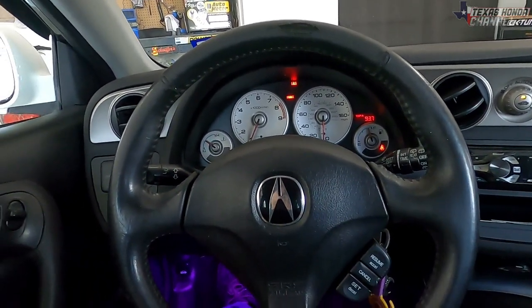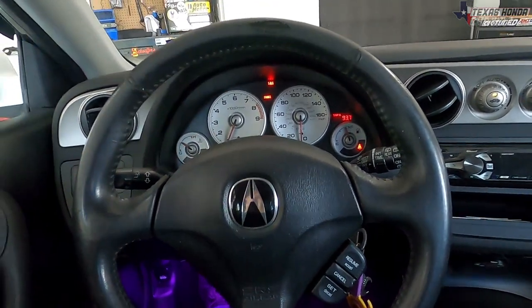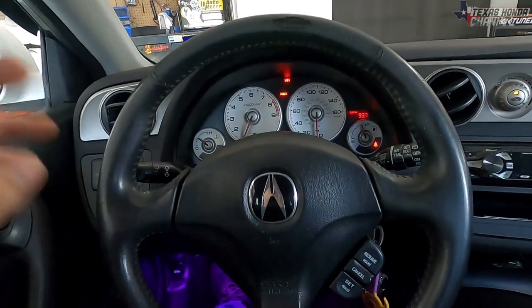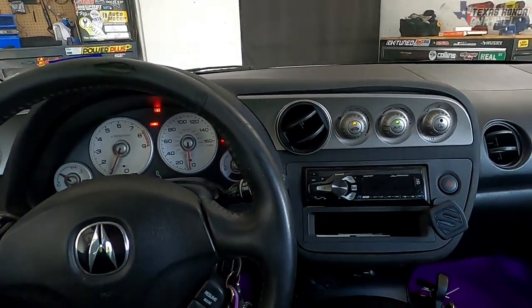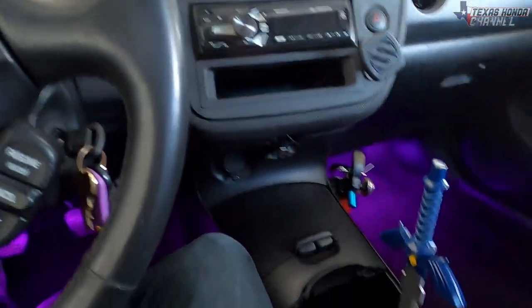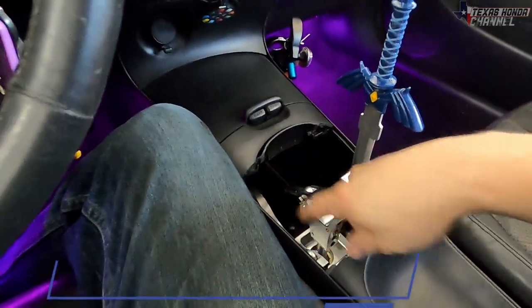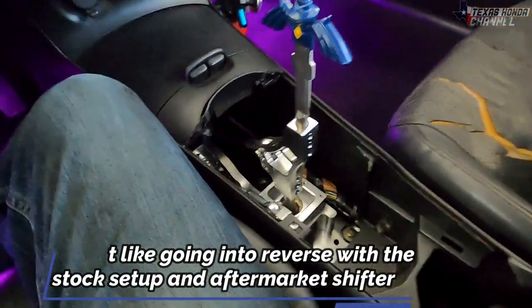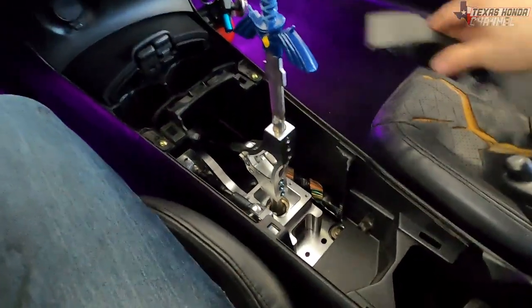I hope this video helps somebody — if it wasn't for my wife I wouldn't have even thought about it. I mentioned in a previous video that we'd do the cabin filter but totally spaced it out. Also, I wanted to explain the center console — I didn't like it just loose, so I actually trimmed the pieces up so they can click back in.